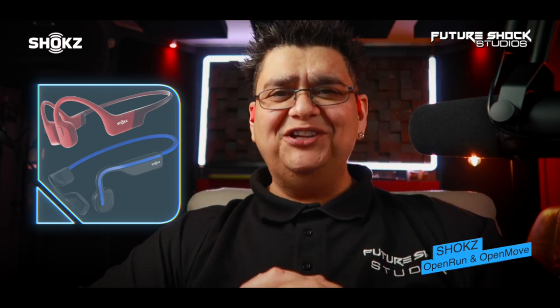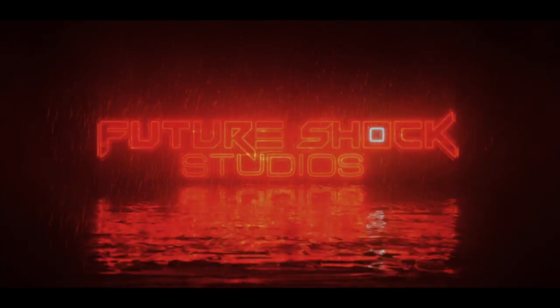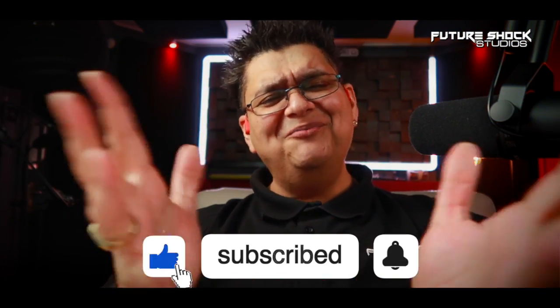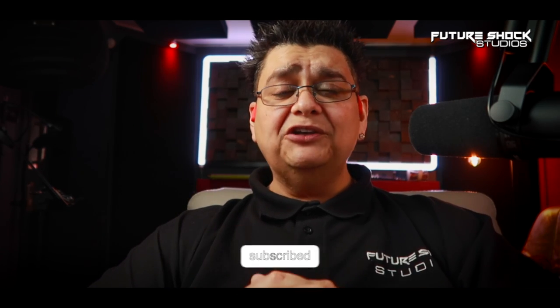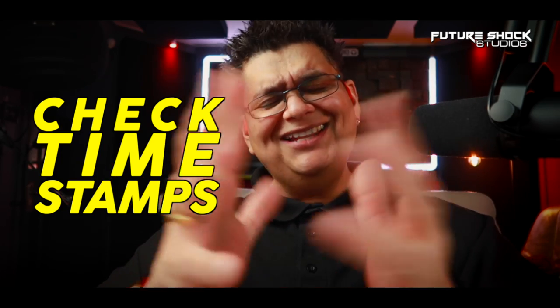Welcome back! If you're new here, do consider subscribing — I bring you news about audio gear and reviews each and every week. Don't forget to check the timestamps to help you navigate throughout the video. Now let's check what comes in the box.